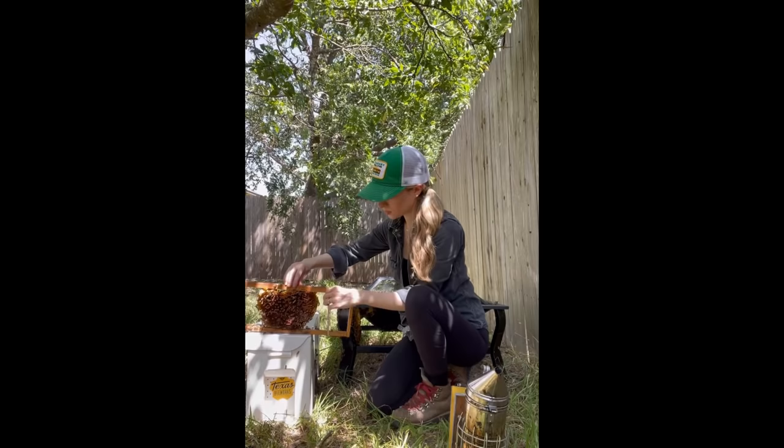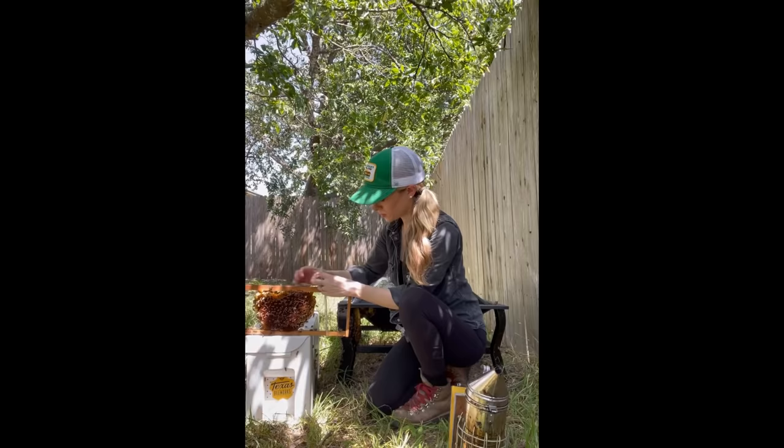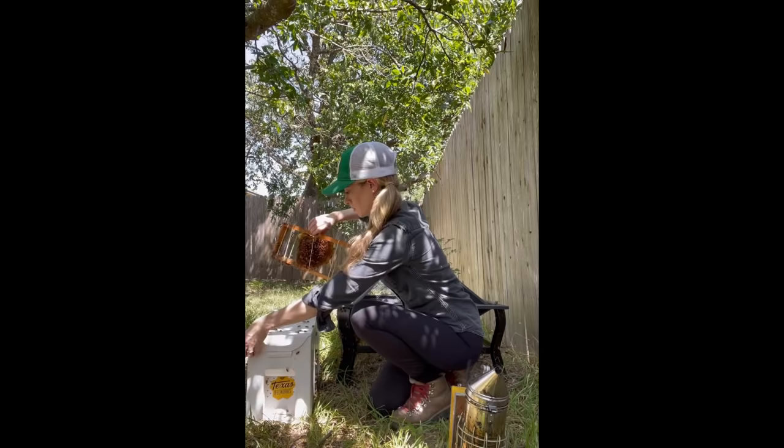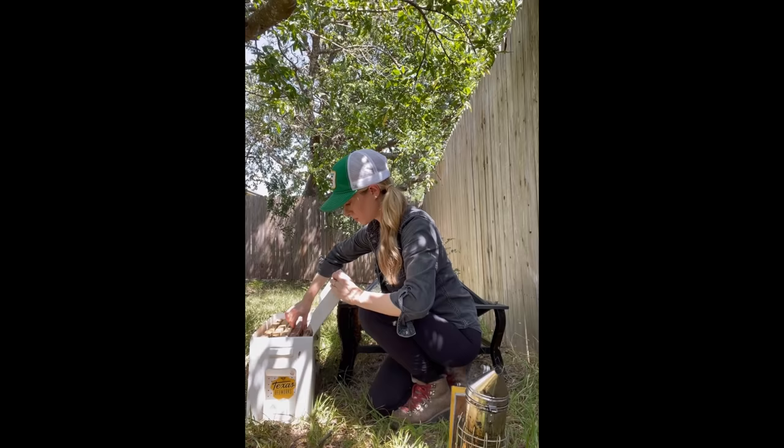I wedged the top of the comb into the top of the frame and again it fit almost perfectly. The bees would eventually attach the comb to the frame themselves and build new comb to fill the entire frame.